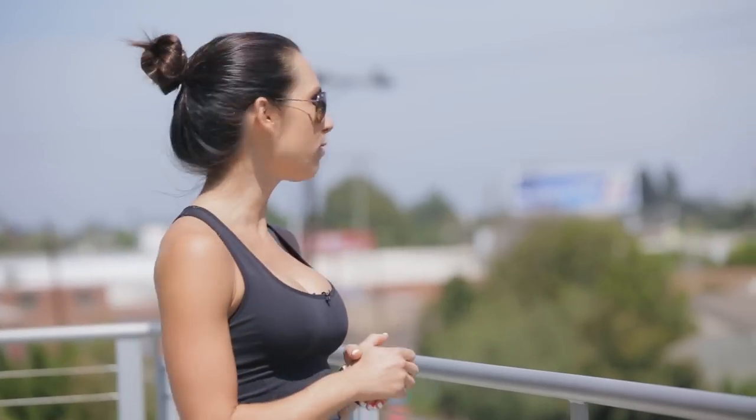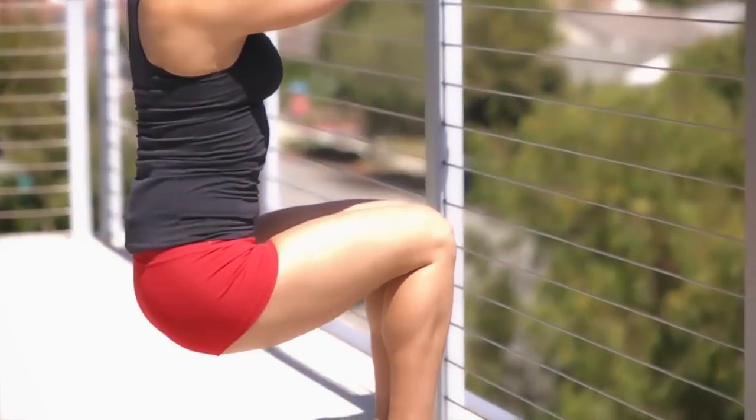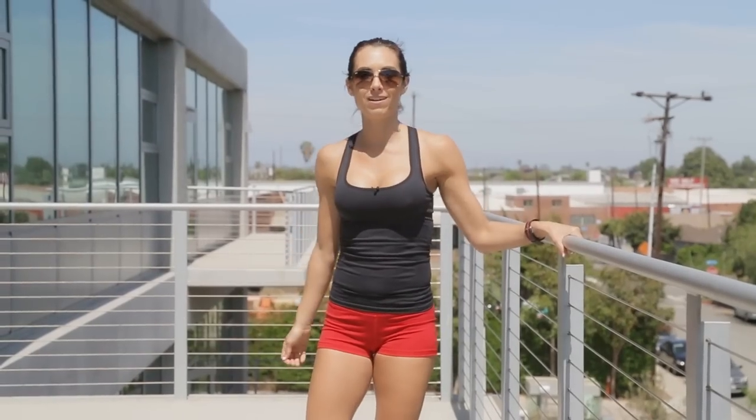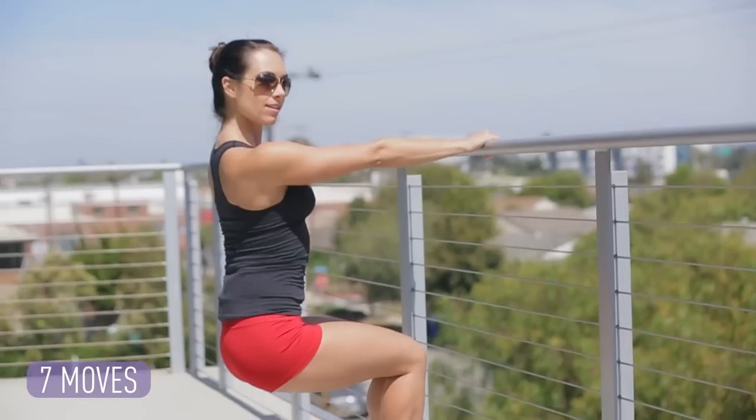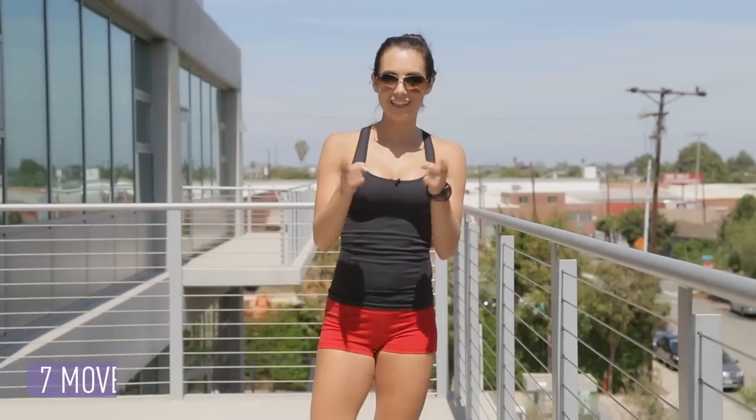Hello and welcome to Beachbody Headquarters. We're hanging out on our patio today with a beautiful view. We're out here because I need a bar — I'm going to take you guys through a bar workout. You may not know this, but once upon a time I was a dancer. I still dance sometimes. I'm taking you through seven of my favorite moves to work your legs and tone your booty. Let's get started.